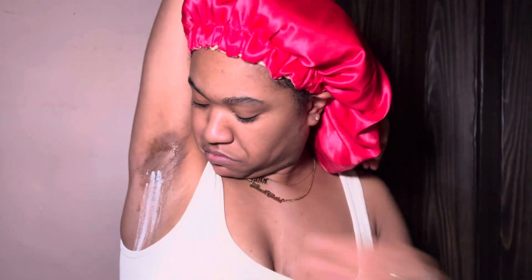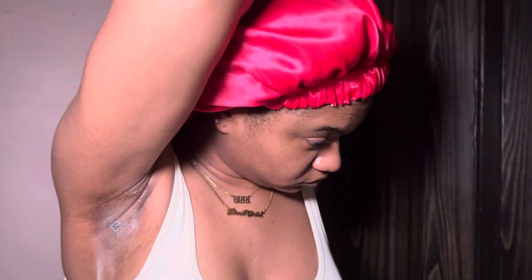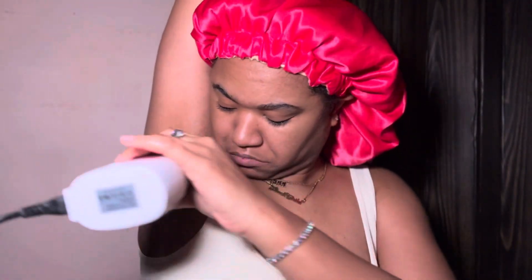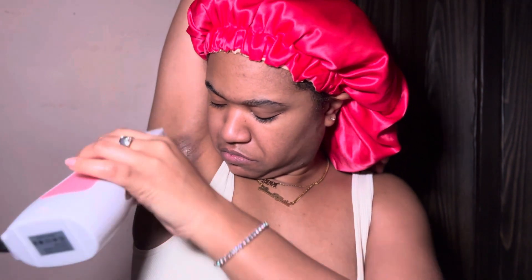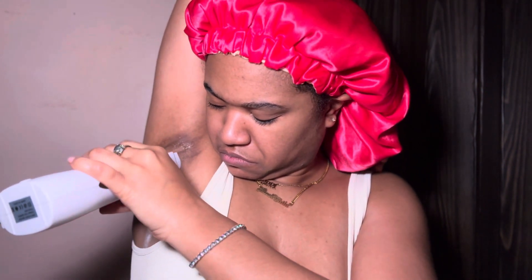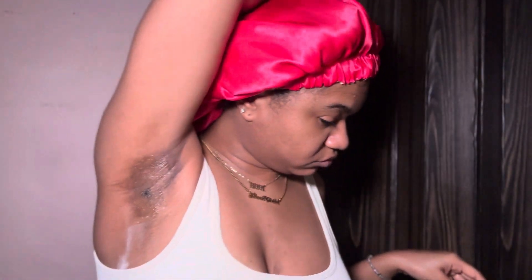I tried again — determined to get that little area. She's back for more! I'm watching this back so I'm trying to figure it out myself. We're doing it again from a different angle — going up this time.